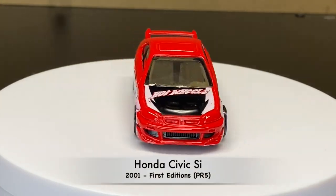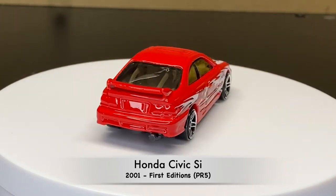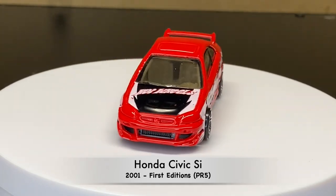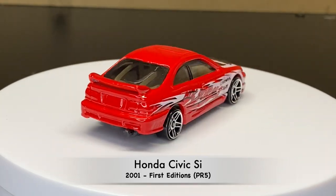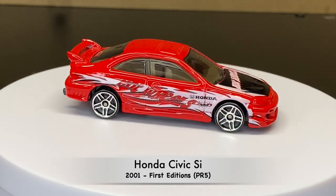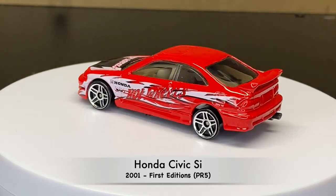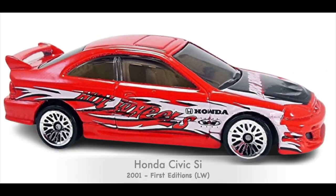Alrighty, let's start it off in 2001. We see it from the first edition, and this one has the PR5s for the wheels. And this is the second version of it — the casting is the same, the only difference is this one has the LW wheels.